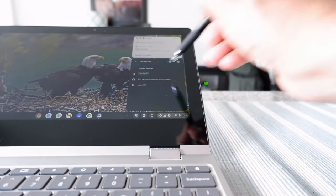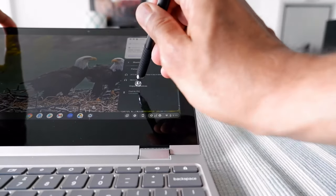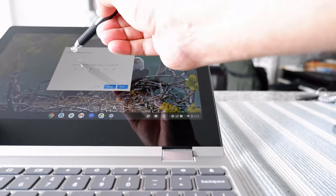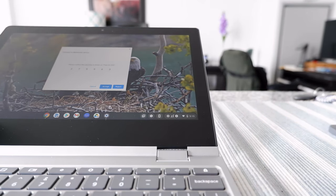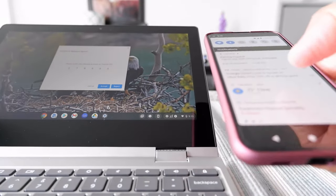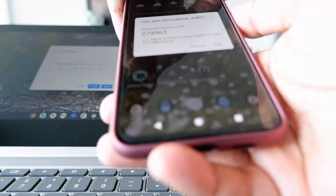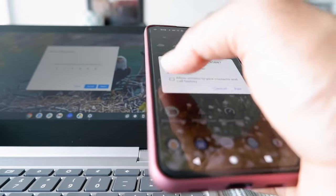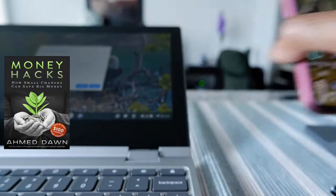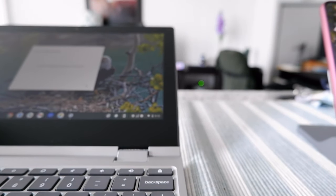I can see that Pixel 4a 5G is connected. It's asking to connect via Bluetooth and confirm the passkey shown on your Pixel 4a 5G. On the phone it's showing 'Pair and Connect' — the pairing code is 279963. I click it and tap Pair. Authentication failed — it was connecting to Pixel 4a 5G.